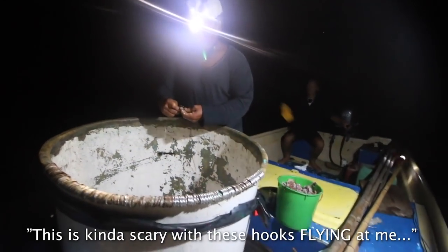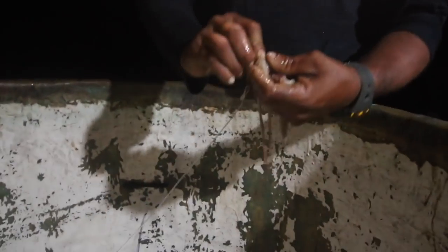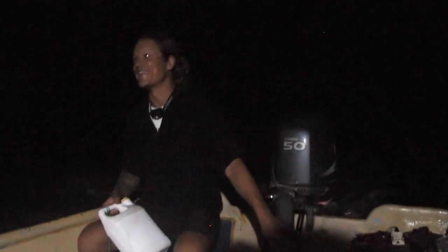This is kind of scary with these hooks flying at me. If he doesn't throw them out — if he lets go — they'll just wave near me and get me. A couple times they came at me and I was like, holy shit. This is fucking scary, man.